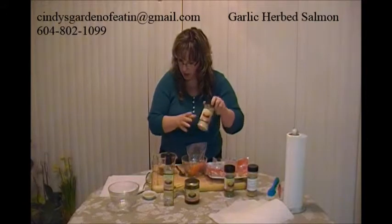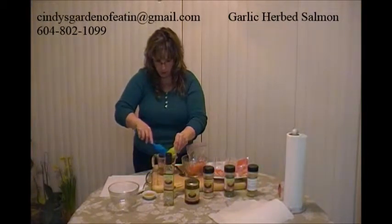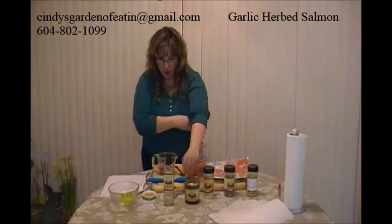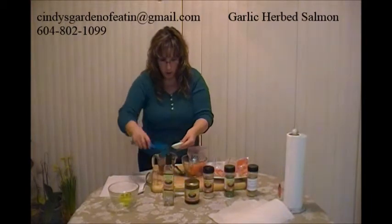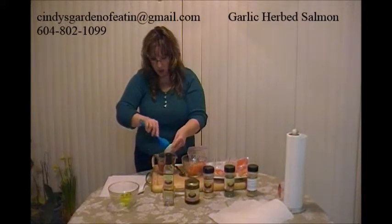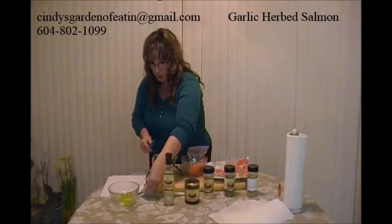I'm going to add four teaspoons of our smoky chipotle honey mustard. Then I'm going to add a half a cup of our passion fruit white balsamic vinegar, and a tablespoon of honey. One tip: to get the honey out of your measuring spoon a little bit easier, dip it in some oil or run some oil around in it, and then it'll come out a lot easier.